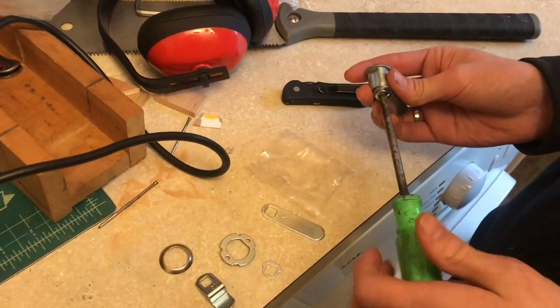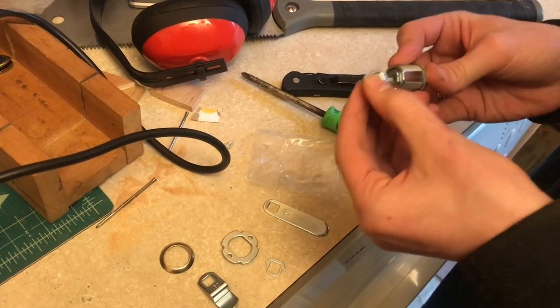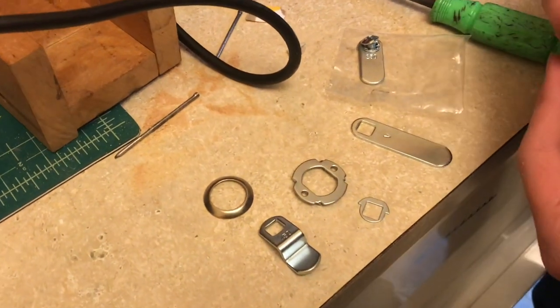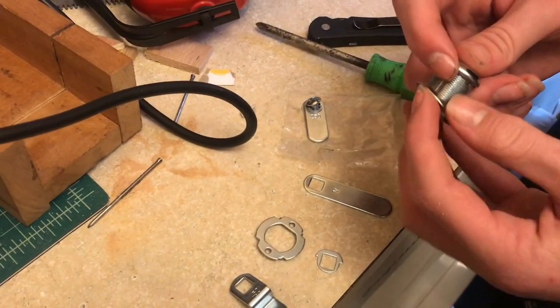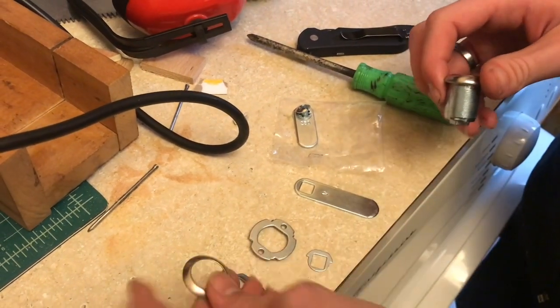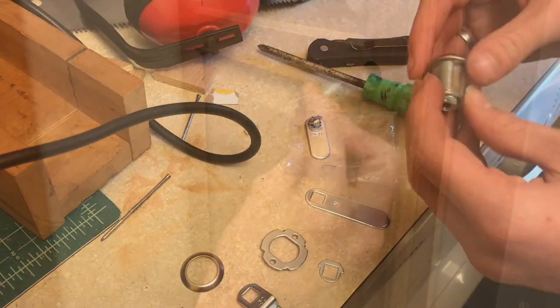We'll go ahead and take off the bottom screw here, which is going to allow us to put this into the hole. This kit also comes with some different hardware if you're using it for different applications — like this ring here if you need a little bit more height. You can look at the instructions and they'll tell you how to use each one. We're just going to use the default piece.